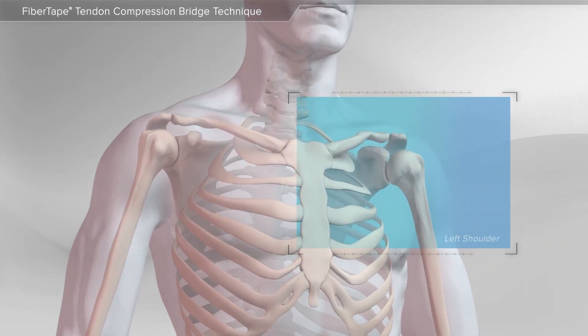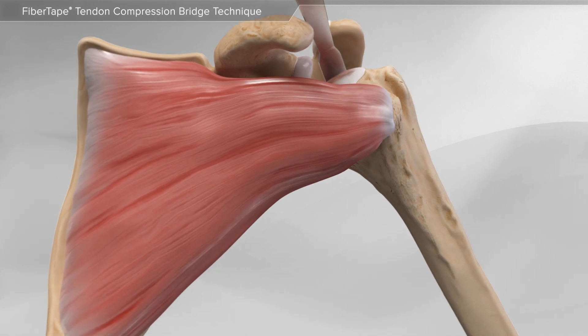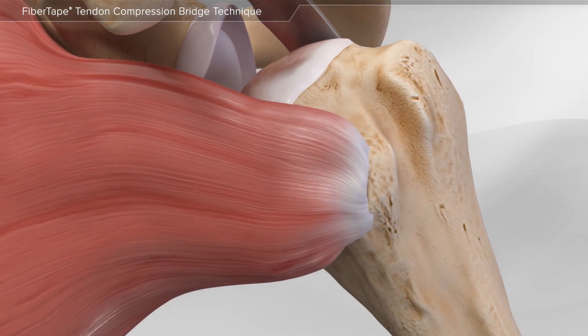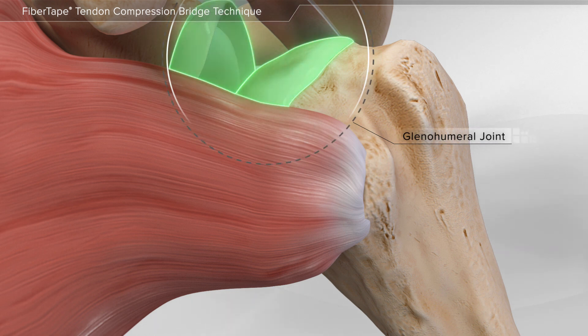In this animation, we will show a subscapularis tendon repair during a shoulder replacement. Wear and tear arthritis of the ball and socket joint in the shoulder, also known as the glenohumeral joint, may cause enough pain that you decide to have your shoulder replaced.